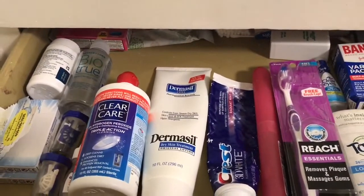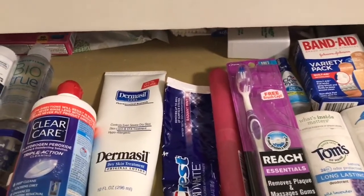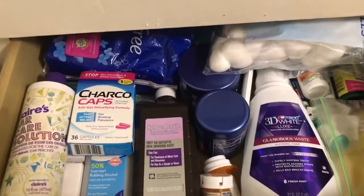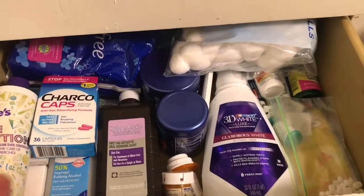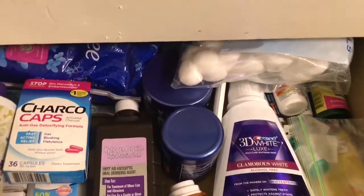So the second drawer is just filled with my hygiene stuff. I have contact cleanser, toupees, deodorants, some toothbrushes, band-aids, that kind of stuff. Below that I have some more hygiene stuff: cotton balls, mouthwash, Noxzema, some peroxide, and those charcoal caps — if y'all have watched my charcoal face mask video, I don't know why I still have those.